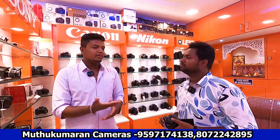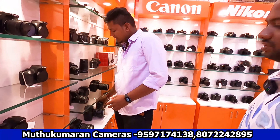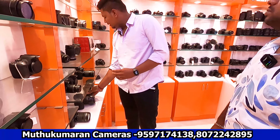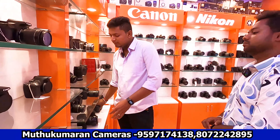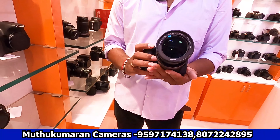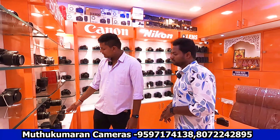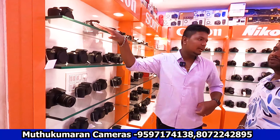If you go to the semi-professional range, we start here. You can get a 5D Mark III with a 24-70mm lens — great for wedding photography and professional photography. There's also the 7D Mark I, grade C condition. The 80D with an 18-35mm lens is also available. You can take full-frame camera shots, and if you're starting wildlife photography, this is a solid choice.